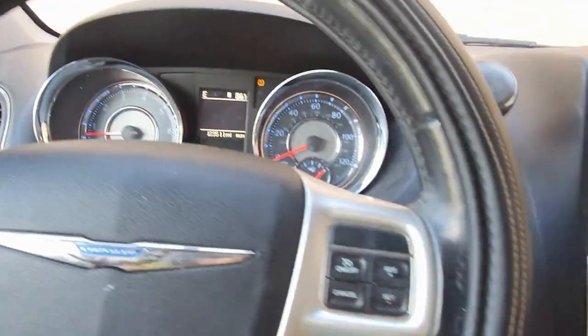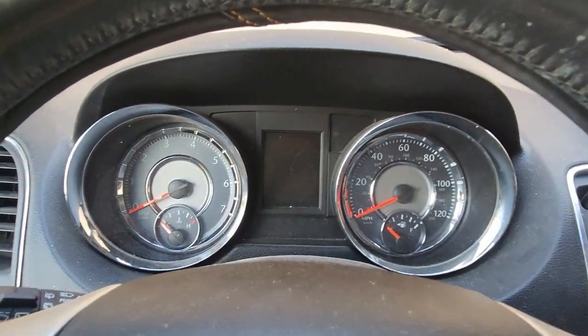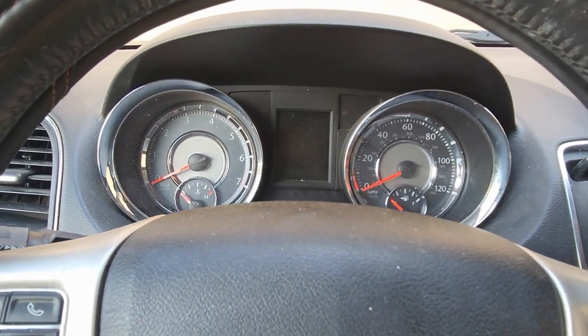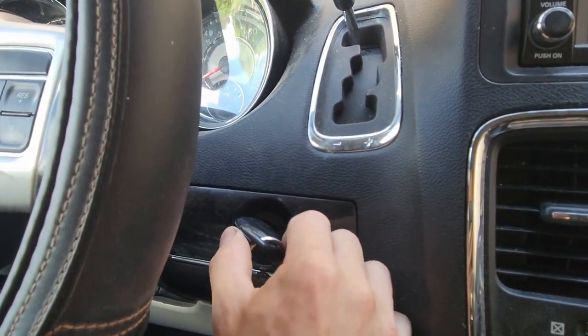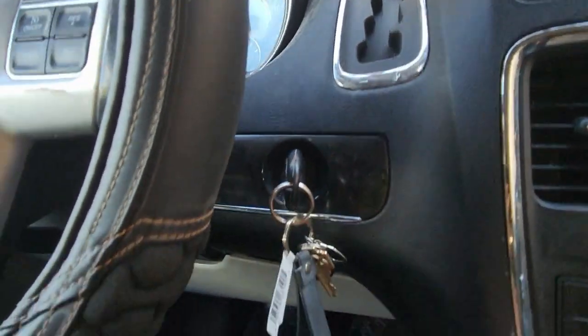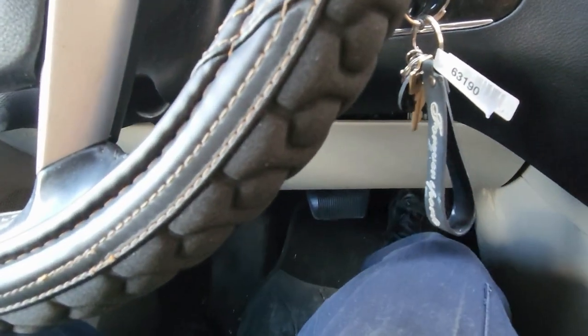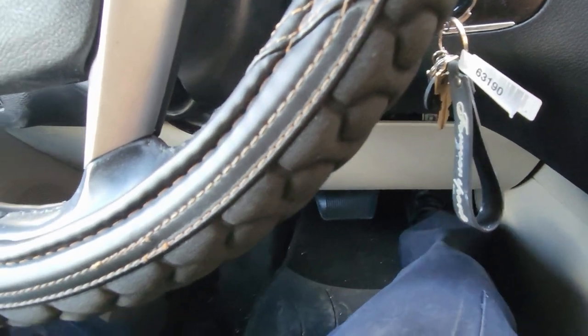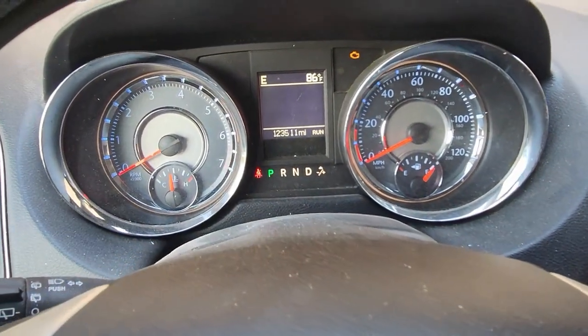Shut the vehicle off first. Then turn your key two clicks to on — one, two — go to the gas pedal and push it all the way down three times: one, two, three. You need to do this within 10 seconds, then shut the vehicle off.